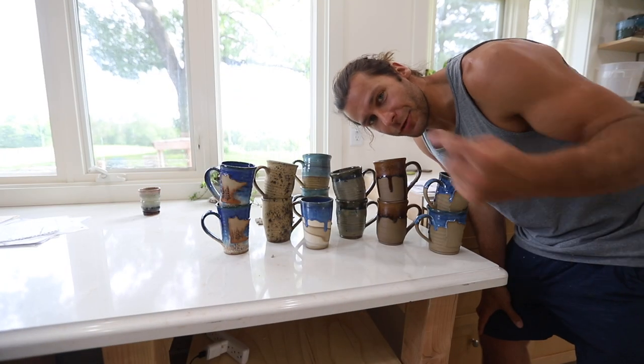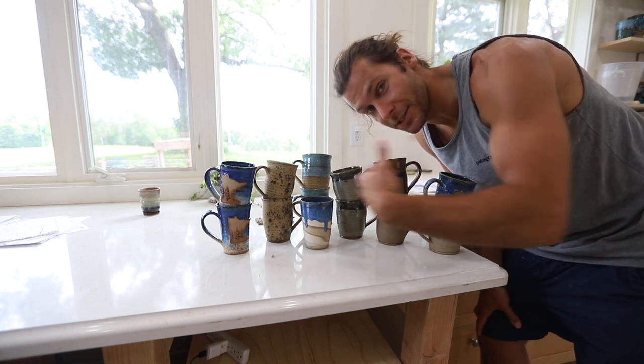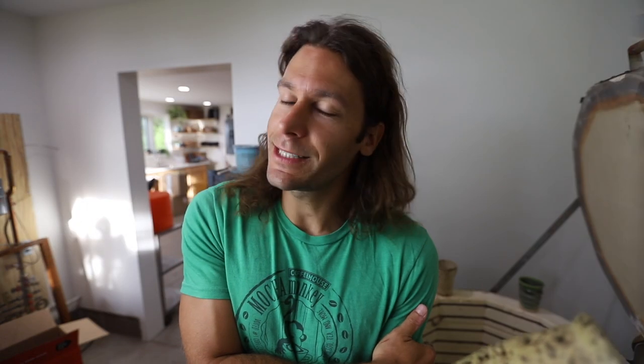Future John here again — just reminding you that these pots are going to be up for sale. Check out the Etsy restock. Hit that subscribe button if you haven't already. Like, share, comment — all the things. Follow us on Instagram, follow us on Patreon. We will see you in the next video. Peace out.